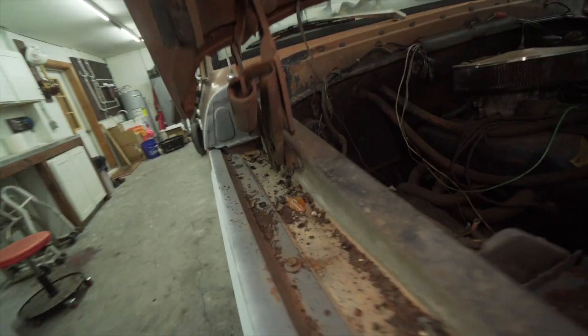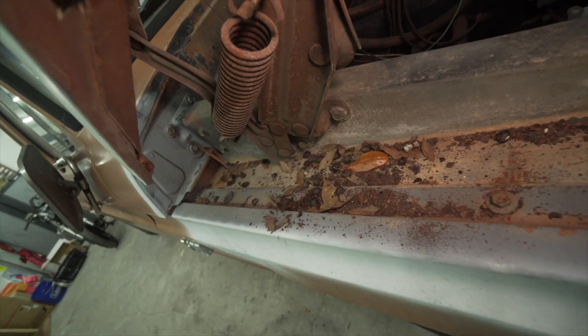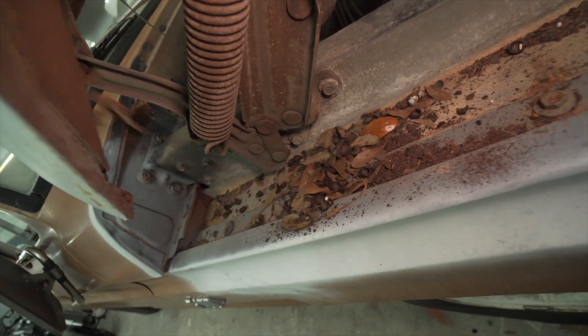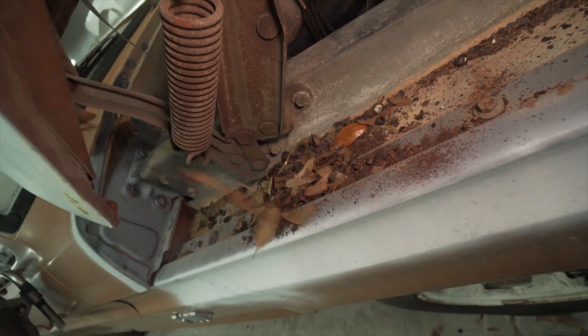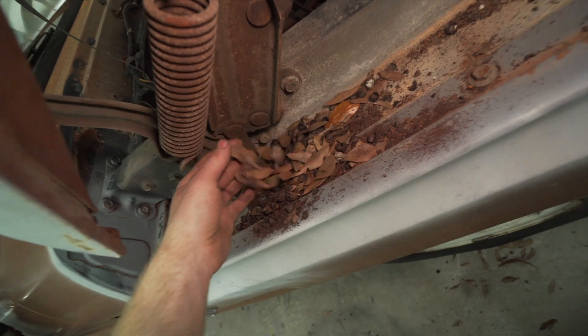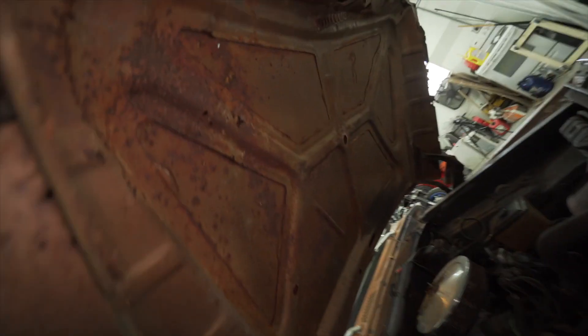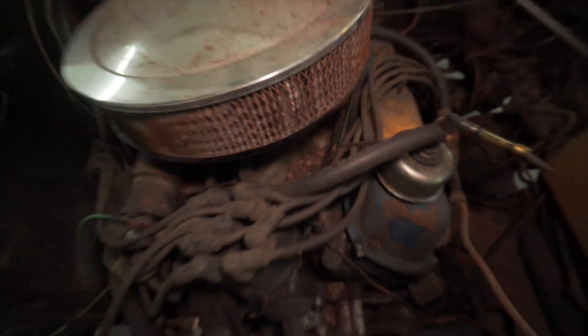Yikes, this thing... holy crap. I guess squirrels used to live in here — there's a bunch of acorns all over the top of the block as well.